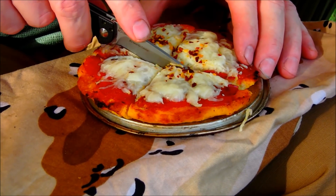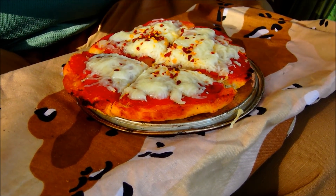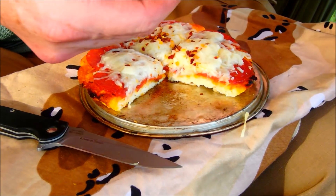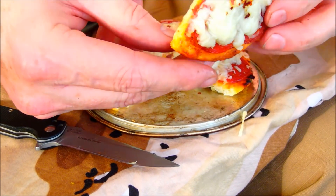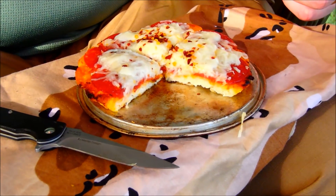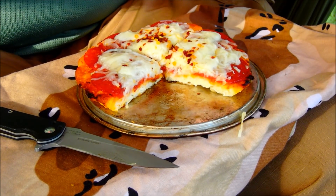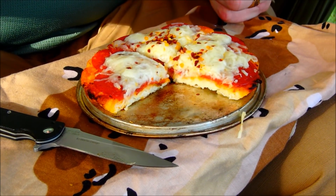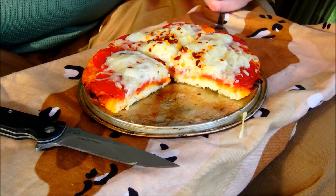I guess you can make that crust any way you like it. Some people like it real thick, some like it real thin. I kind of like mine — I guess you could say — original. Here's what it looks like underneath. So what do you think? Pretty good? Let's try some. That's very good. Pizza while camping, from scratch. Excellent. Give it a try, see how yours turns out.